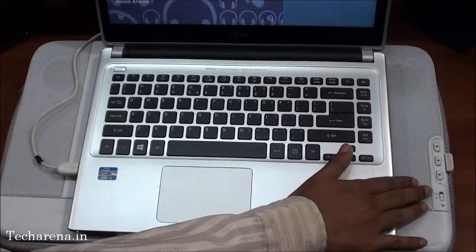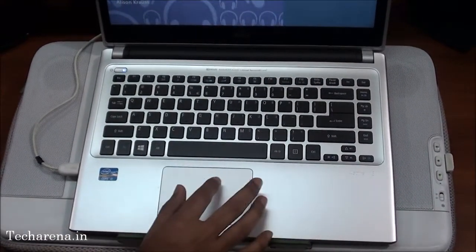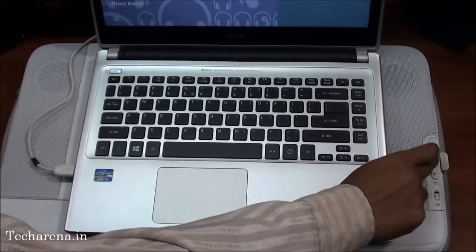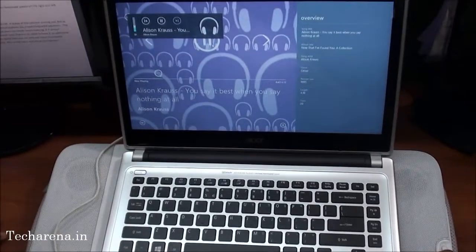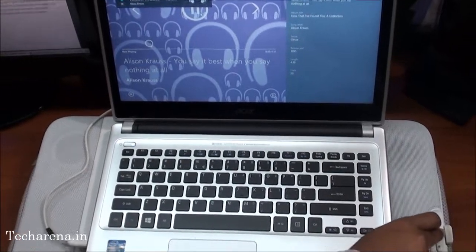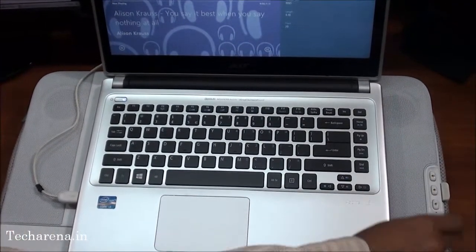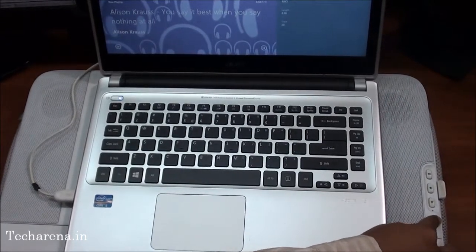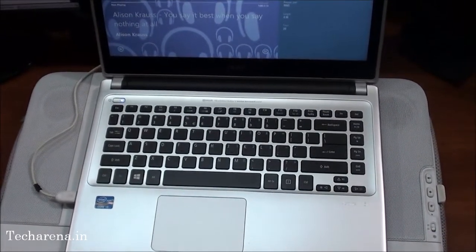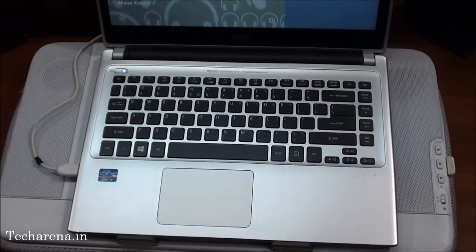These are the volume keys that you can use to control the audio. So now you can understand what is the audio quality of this laptop stereo speaker.